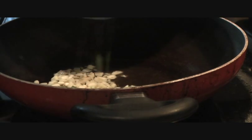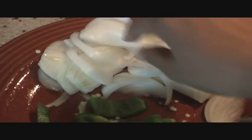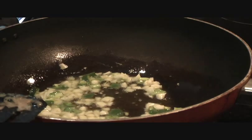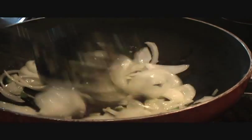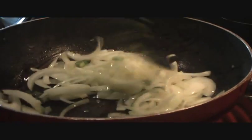For the gravy, in my wok I have two tablespoons of oil heating up. We'll go ahead and add one green chili chopped and three to four cloves of garlic minced. We also have one large onion, sliced into thin long pieces.